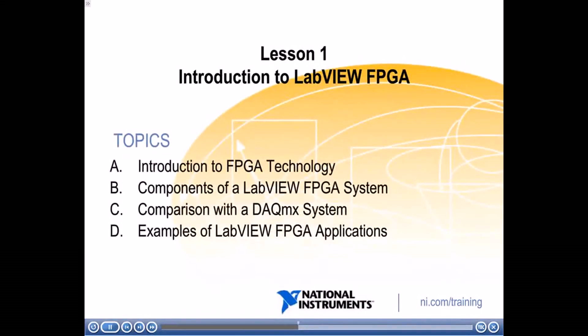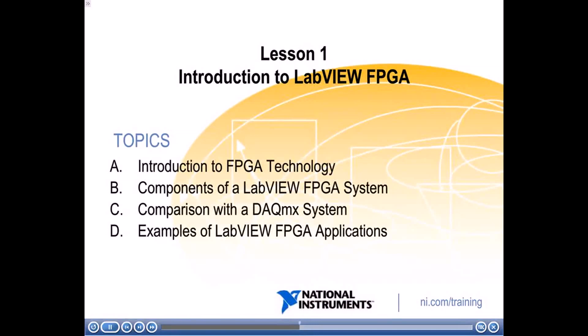In lesson one, we have the introduction to LabVIEW FPGA. We'll start with an introduction to FPGA technology in general, then discuss the different components of a LabVIEW FPGA system and compare it with a DAQ-MX system so you can see the differences between the two. We'll finish by giving a couple of examples of LabVIEW FPGA applications.